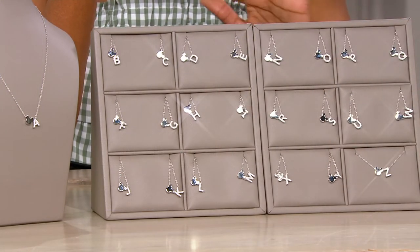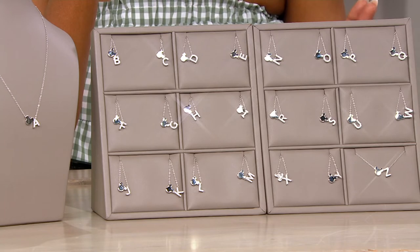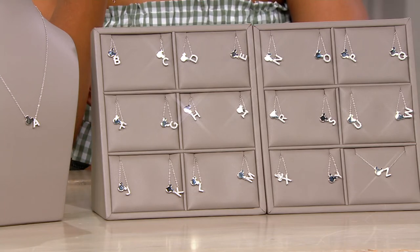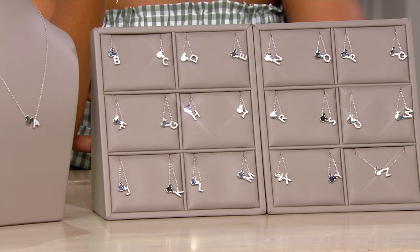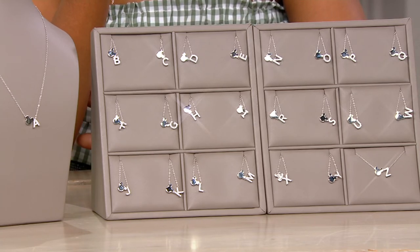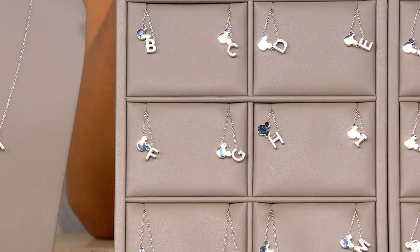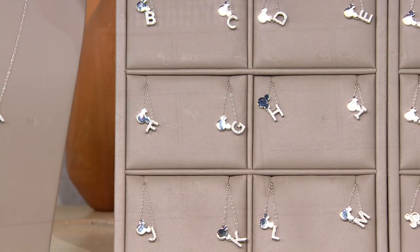These were $57. Now we're at $26.98 — the first day you're seeing this clearance sale price on air. So just let us know which initial you would like. J404400 is your item number.